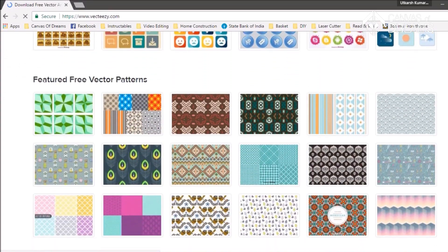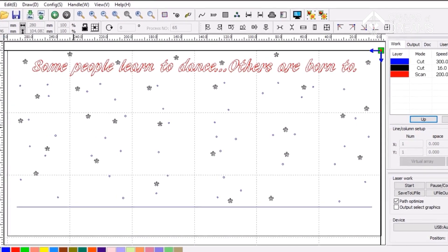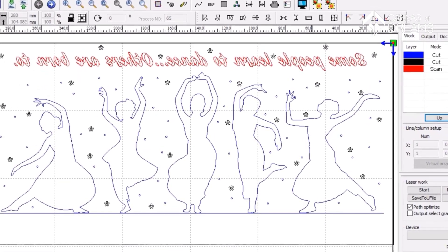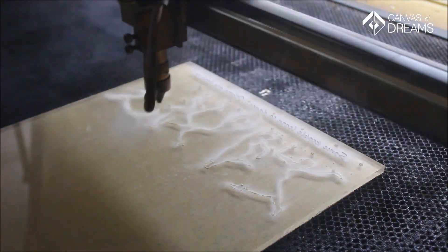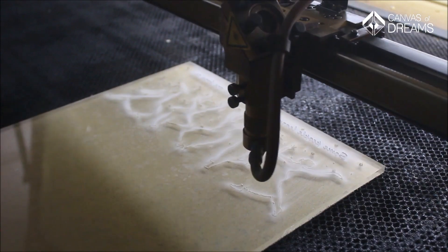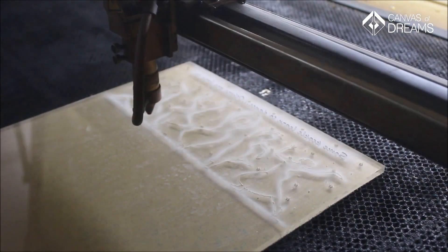I downloaded the graphics from vecteezy.com and imported them into RDCam software, where I aligned the shapes and did all the settings including the text. After finalizing all the settings, I ran it in the simulator and processed the acrylic sheet on the laser cutter. While it took me 2 hours to complete the stand, the laser cutter did this job in just 4 minutes. Pretty quick!